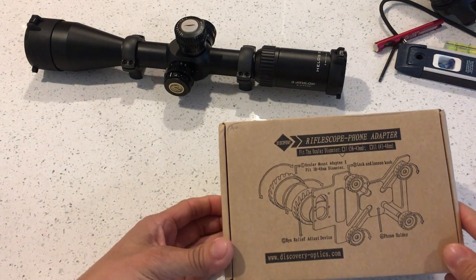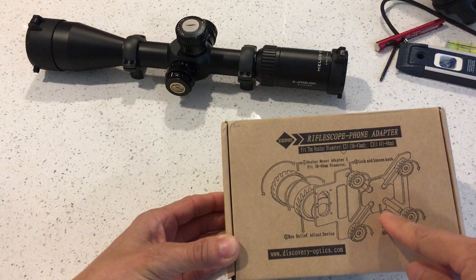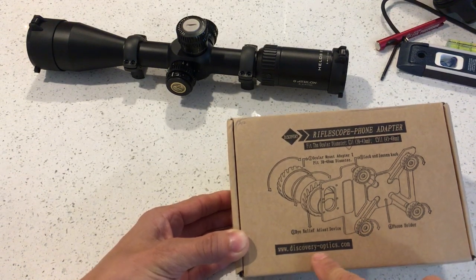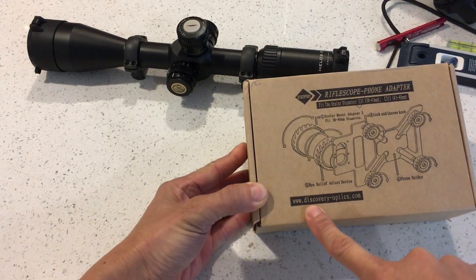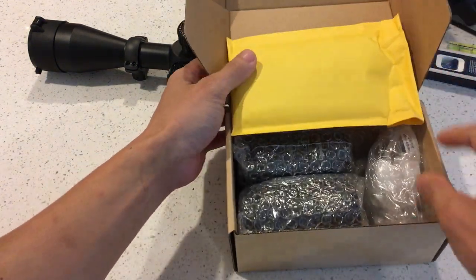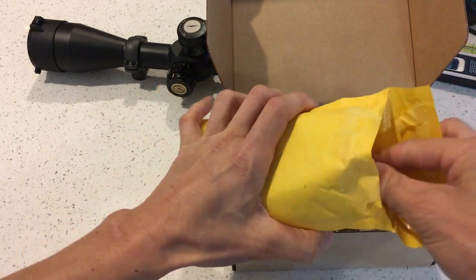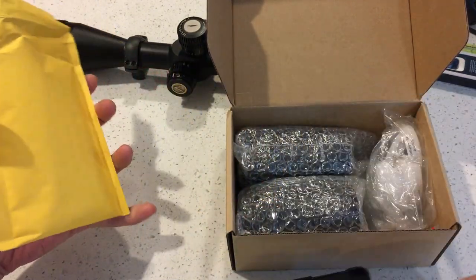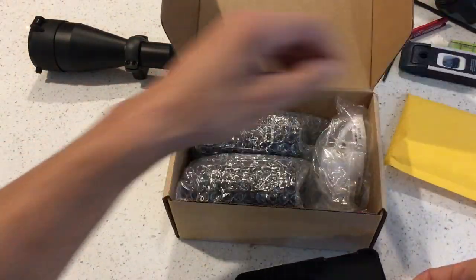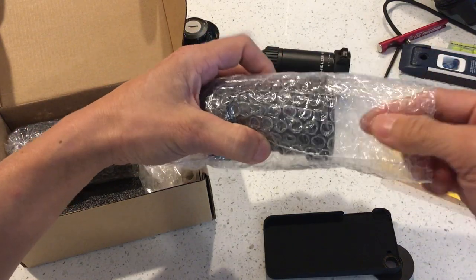I have this Refrescope Cam for a smartphone, made by Discovery Optics. I've tried other scope cams before and none of them really worked quite well, or at least I didn't like them. This is one I actually like.